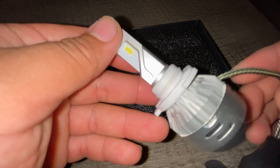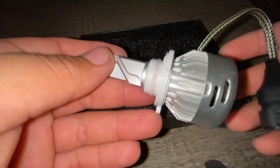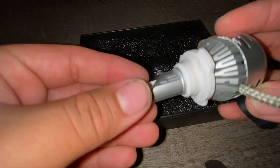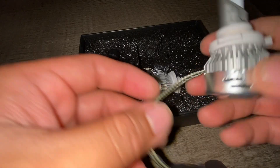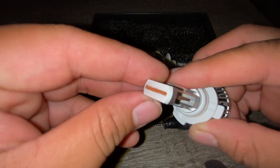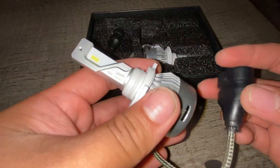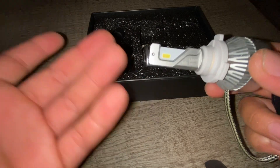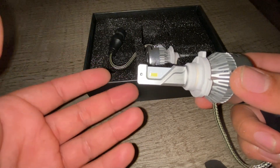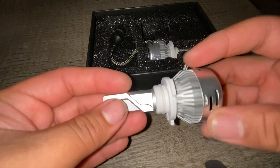These are the 9005s, or they can go as HB3s. Initial build quality — it looks very well made, it obviously doesn't feel cheap like some competitors. I've tried many types of LEDs, so I usually always go with Lastfit. So far it looks very nice.